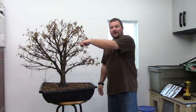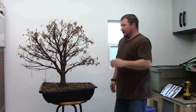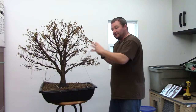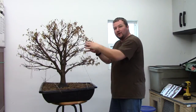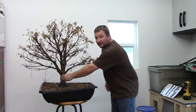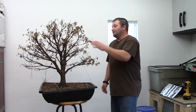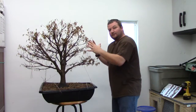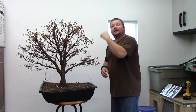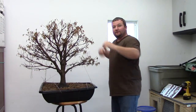Last year I got a ton of back budding down the branches on this tree, which is exactly what I was hoping for. Because of that, it is going to allow us to bring this foliage mass in even further back into the central portions of these main branches, which in turn is going to give us a little bit smaller tree but it is going to give the appearance of a more massive trunk. Now this trunk is a pretty good size — about the size of a coffee can. What we are going to do today is bring this foliage mass way back again to some of the back budding that we got, and then create our tertiary branches and our new foliage mass.